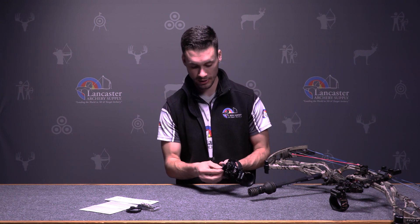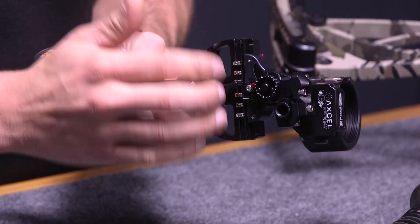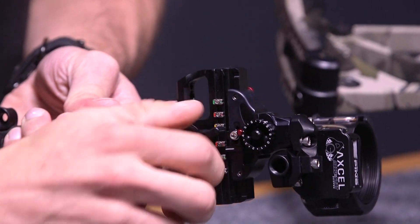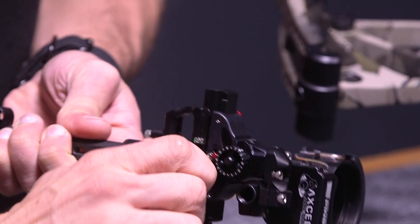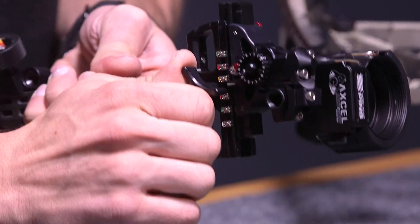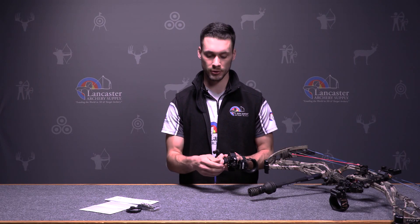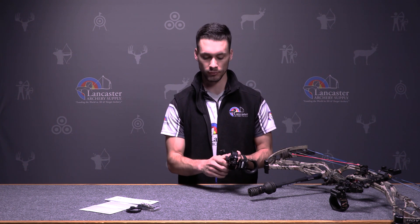On this side you have your tensioning, which is to lock down your elevation adjustment. If you have it loose you can move the bar pretty easily, but if you lock it in you're not going to be able to move it at all. It's really nice to have that security so you know nothing's going to move on you.